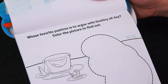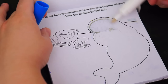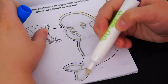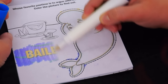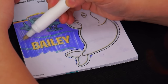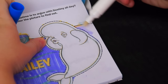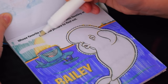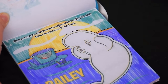This one says, whose favorite pastime is to argue with destiny all day? Color the picture to find out. Do you guys remember who that is? Let's see who it is. I think I know who that is. Let's color in the name. Yeah, it's Bailey! Wow, this picture looks awesome.